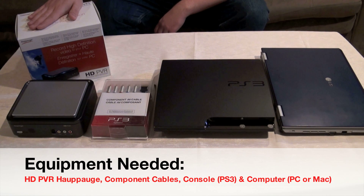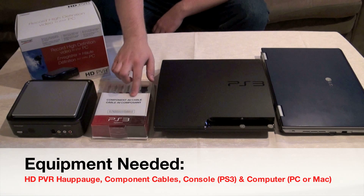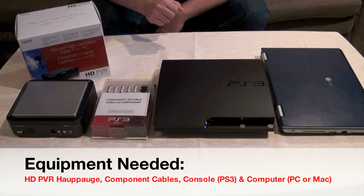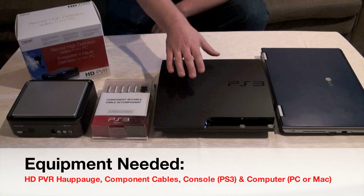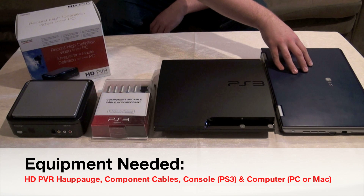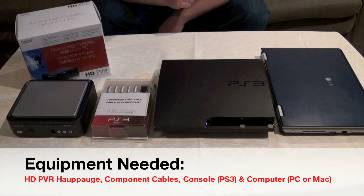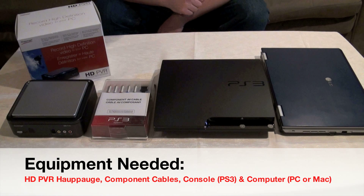The equipment needed to capture gameplay off your console is an HD PVR from Hapauge — it allows you to capture video at 1080i. You also need component AV cables specific to your console, whether it's an Xbox 360, Nintendo Wii, or PlayStation 3. In my case I'll be using my PlayStation 3. You also need a computer to rip and store the video, and later add audio commentary and render the video.